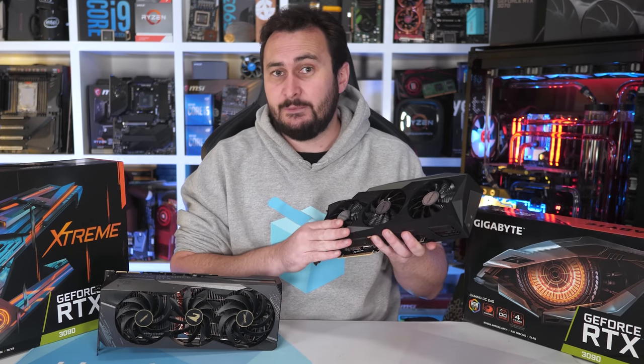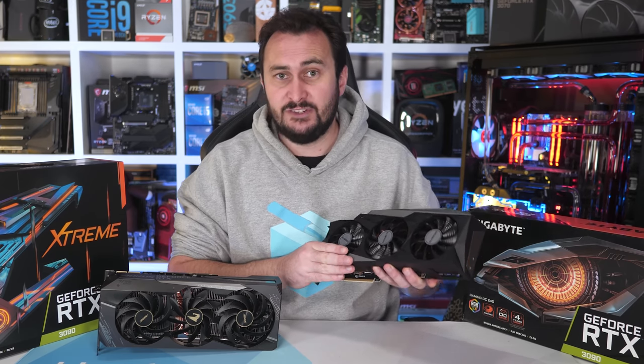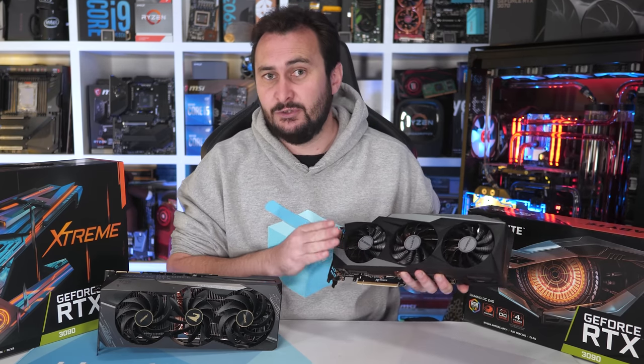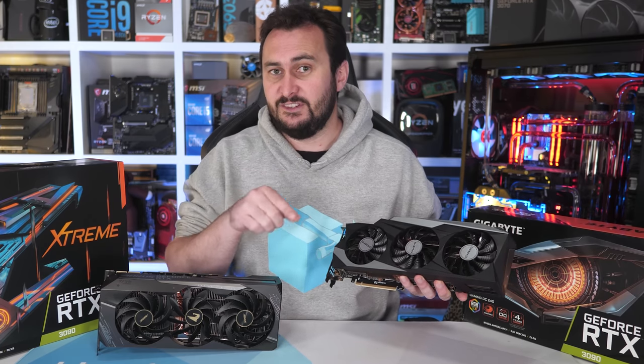Actually, for gamers I strongly suggest you hold out and just buy the Gigabyte RTX 3080 Gaming OC. It is an excellent graphics card and you can find our review for it in the video description.